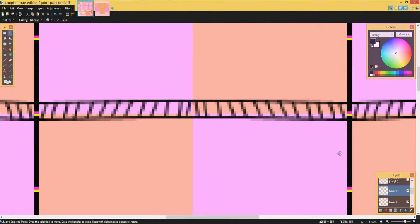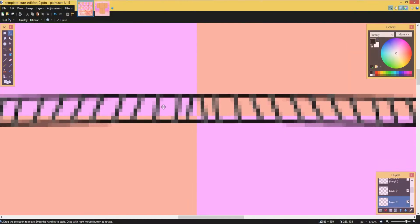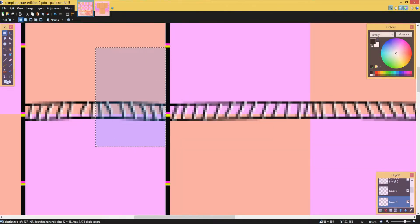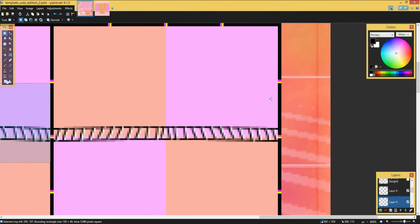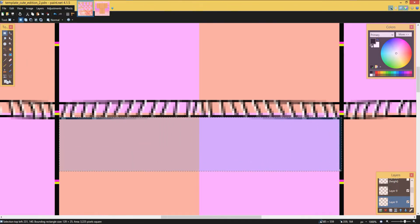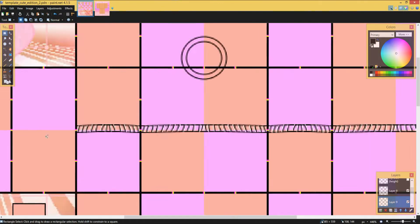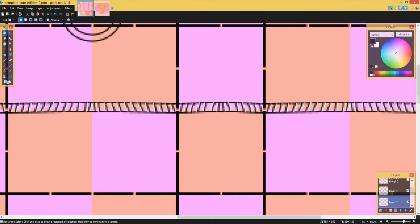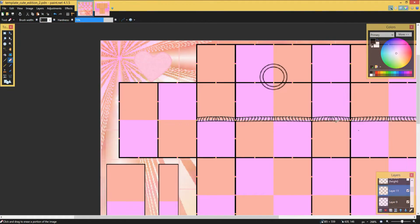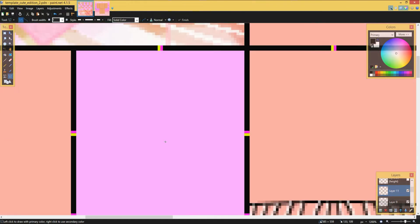Now I'm gonna be adding another layer — well, kind of. I'll be duplicating the line layer, putting it under the original line layer, making it white, and then just fixing it so it looks good under it. I'm just cleaning it up a bit here.